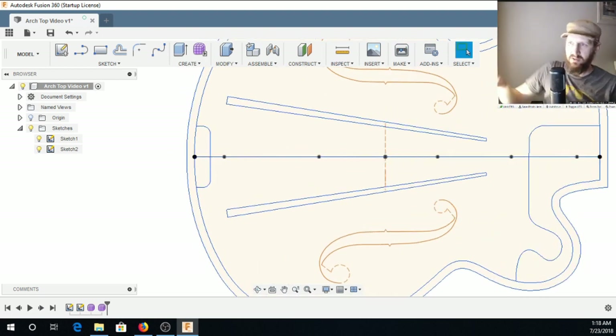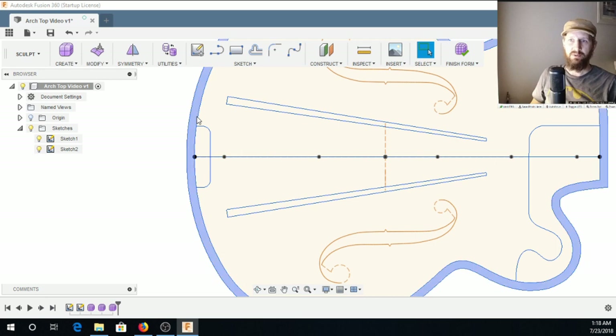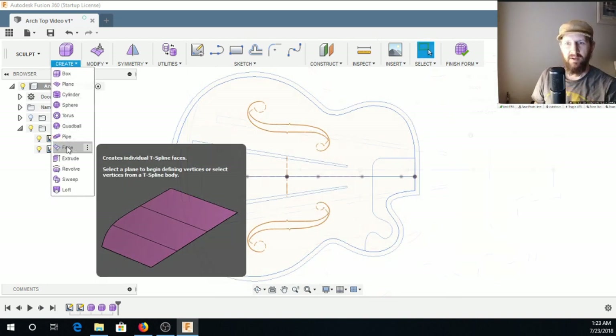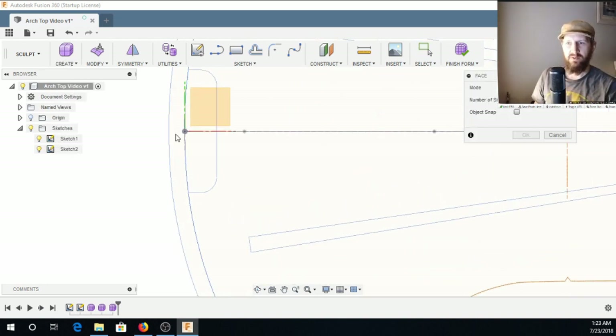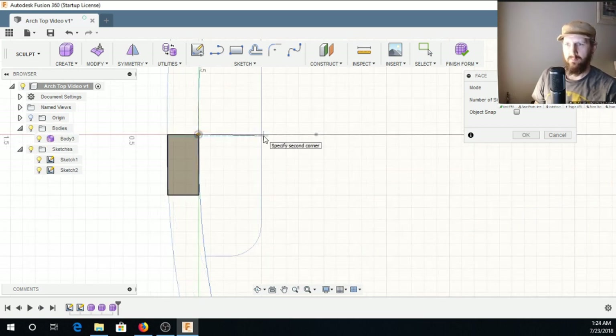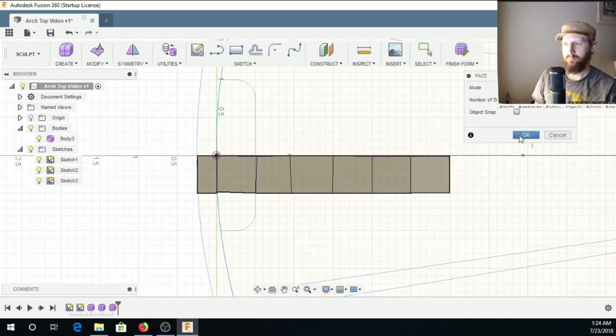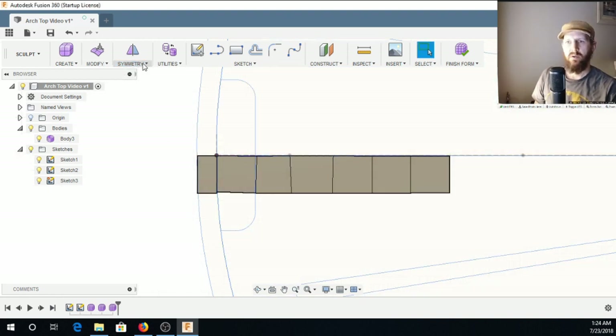We're going to be doing this in Sculpt mode, so go ahead and get yourself into Sculpt. We're going to create a face. I was kind of stuck here at first. I'm going to create a symmetry here.